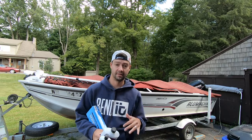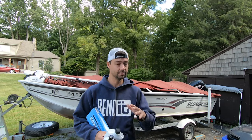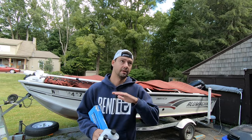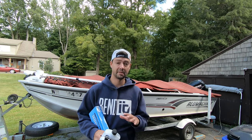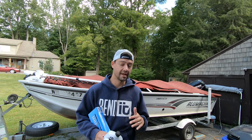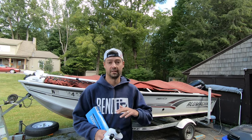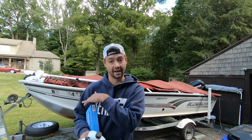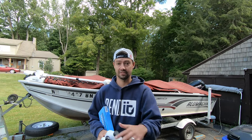Hey guys and girls, welcome back to the channel. Today we're doing something completely different that I don't really like doing, but it's actually cleaning my boat. I bought this boat last year in the fall and it's basically been sitting in tannin-stained water in New Hampshire. We have really dark stained water. This is a 20-year-old boat - the guy had it docked for a long time, he passed away, another guy got the boat, and then I got it.